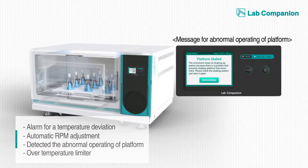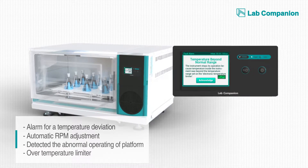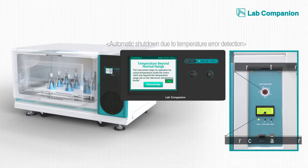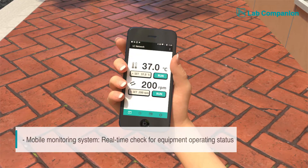Anytime the system senses abnormal conditions such as overheating and overcooling, it automatically stops the device and signals an alarm so that the safety of the sample and the device is constantly ensured. Through the state-of-the-art LC connected system, the user can monitor its operation status using a smartphone app at any time from anywhere, always connected 24-7.